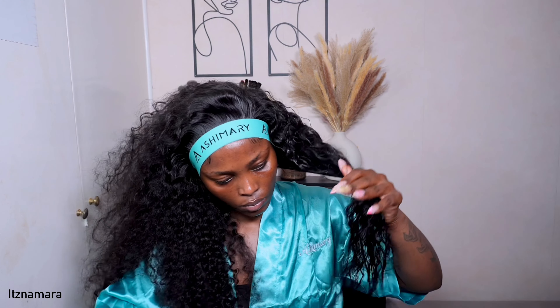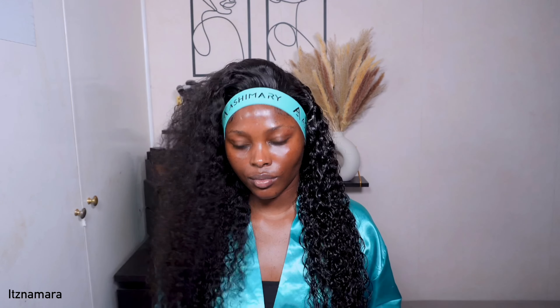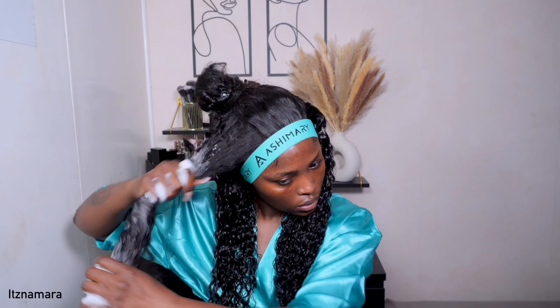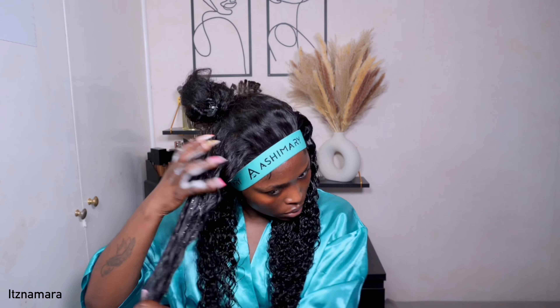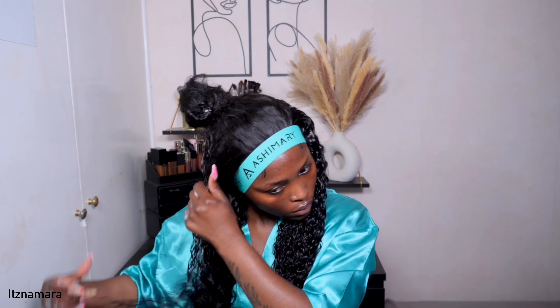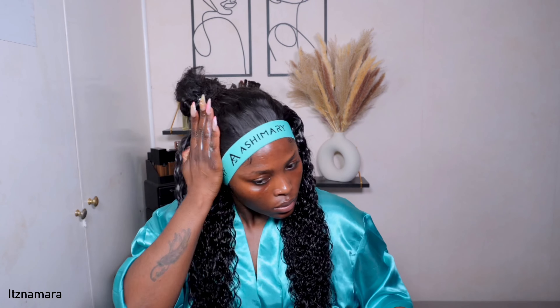The products gave my curls the most beautiful, defined curls ever. Ashimary Hair, you've definitely done it again — you always leave me speechless whenever I install one of your units. Hands down one of my favorite curly units. The fact that I've never installed a 360 before and it was so simple — definitely check out this unit. It's perfect for winter and summer, especially summer when you can put your hair up. Perfect for those who love versatile units.